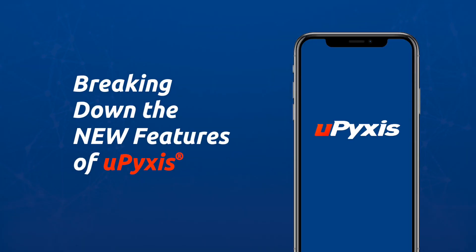Hey everyone, it's Jake Diek with Pixis Lab and today I wanted to break down all the new features of uPixis 2.0.